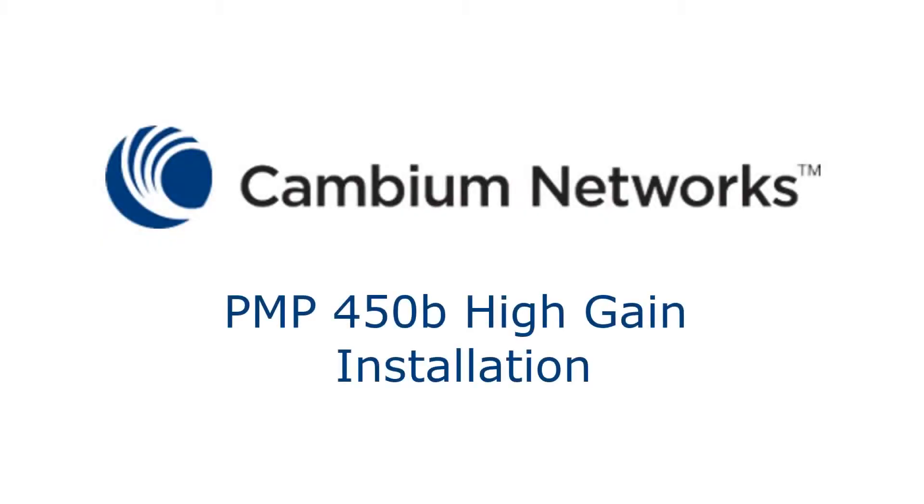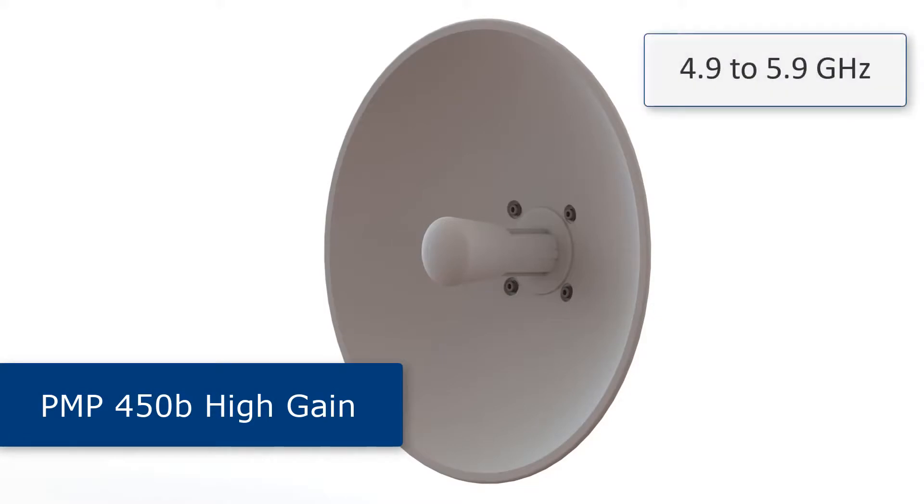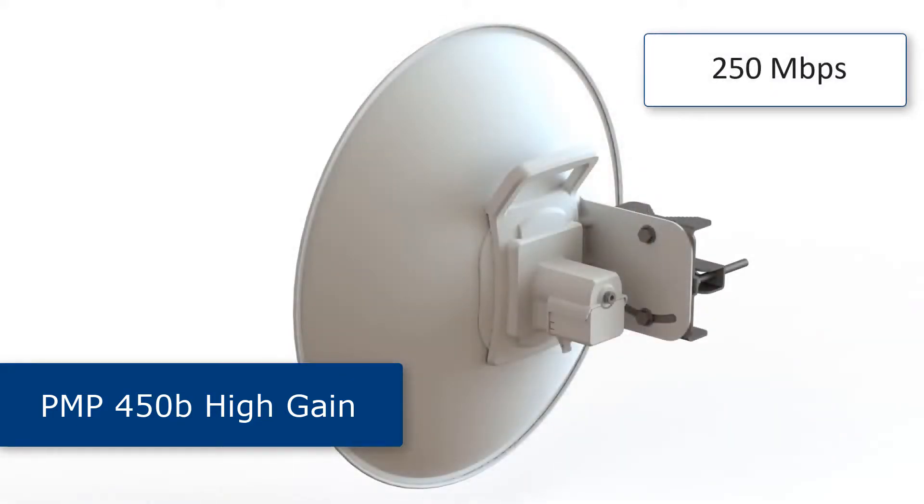Hello, my name is Dave Johnson from Cambium Networks. Today I will be talking about the PMP 450B high gain subscriber unit. This product supports frequencies in the range of 4.9 to 5.9 gigahertz and is capable of providing 250 megabits per second aggregate throughput in a 40 megahertz channel.